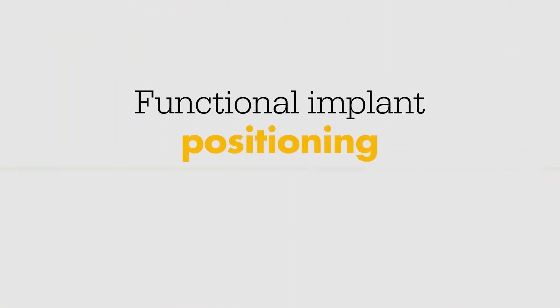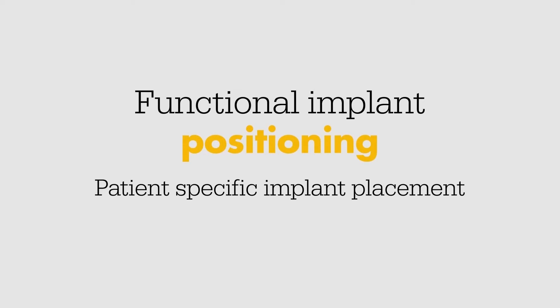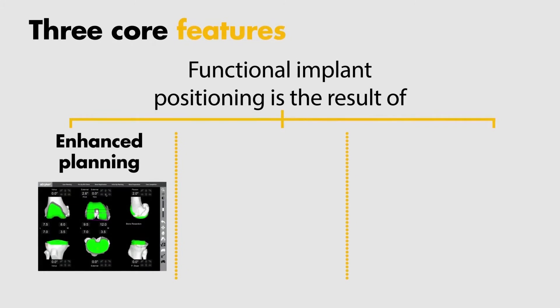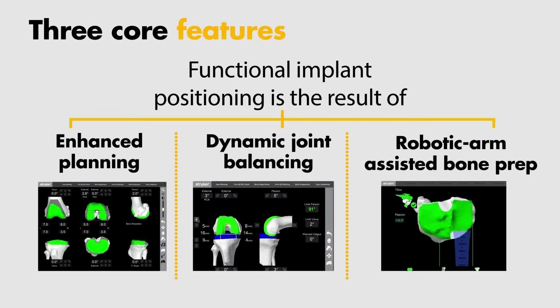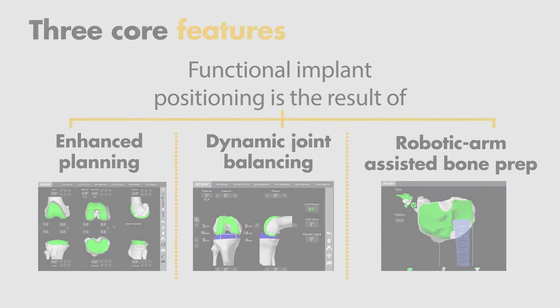MAKO is designed to achieve functional implant positioning, which is patient-specific implant placement as a result of enhanced planning, dynamic joint balancing, and robotic arm assisted bone preparation. These three core features were adapted to enable a MAKO Total Knee procedure with Triathlon.